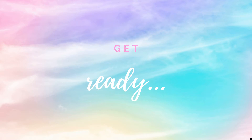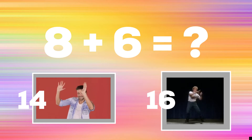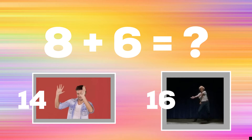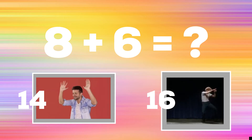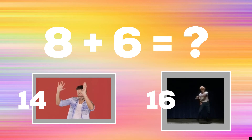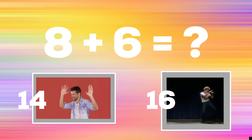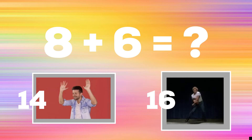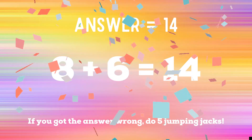Get ready! 8 plus 6 equals — if you think the answer is 14, raise the roof. But if you think the answer is 6, copy Napoleon Dynamite. The correct answer is 14. If you got it wrong, 5 jumping jacks. Ready? Go!